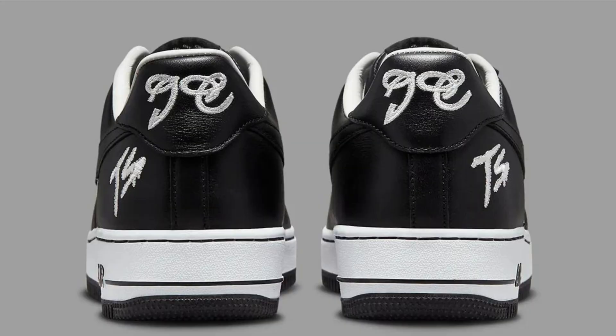Pros: stylish design, comfortable to wear, made from high quality materials, well constructed, and versatile. Cons: can be a bit expensive and not as durable as some other sneakers.